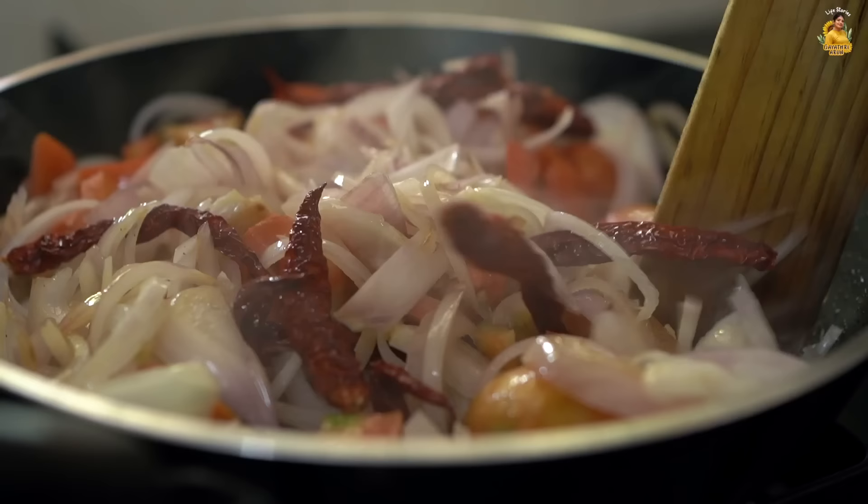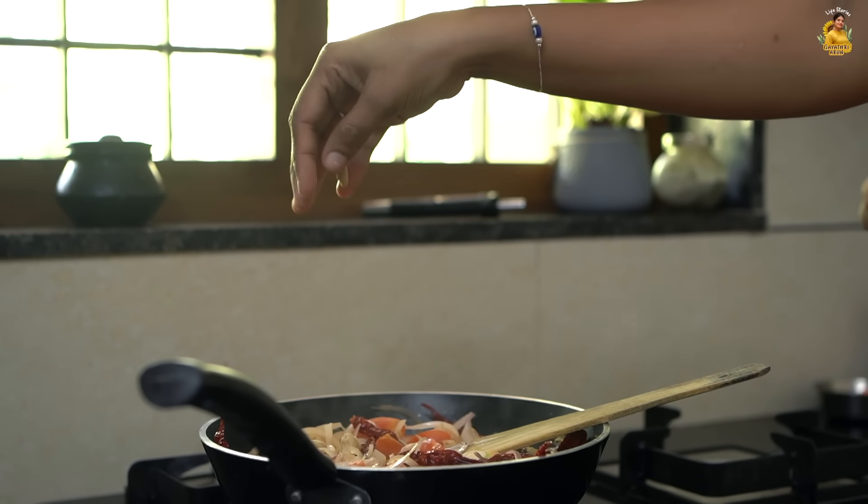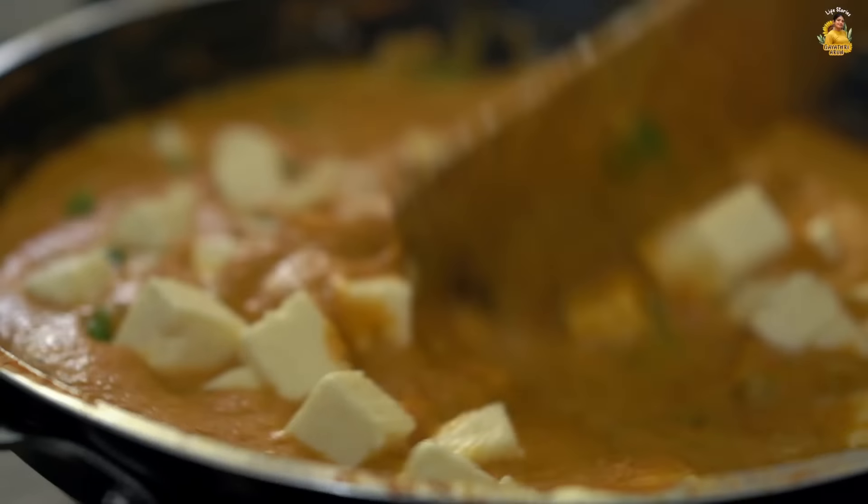I can taste it. Let's taste this. I want to taste it. For me, I can taste it. I love it. I have to taste it with the non-side. I have to taste it in the paneer.